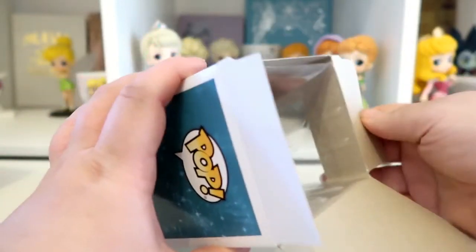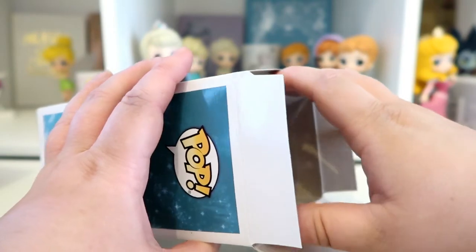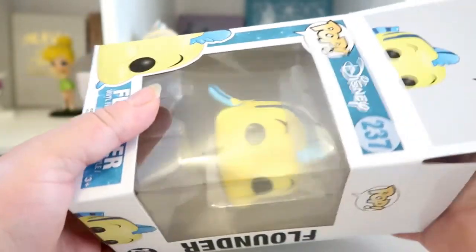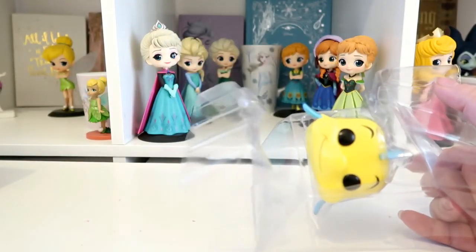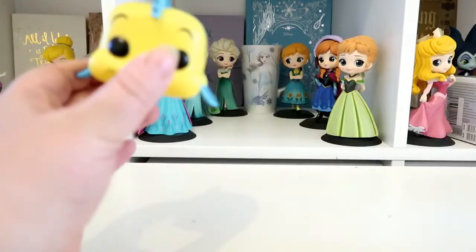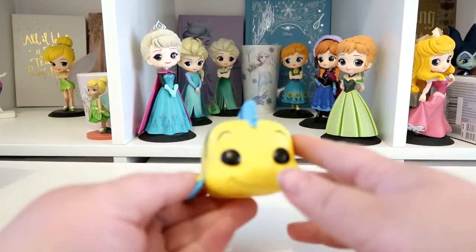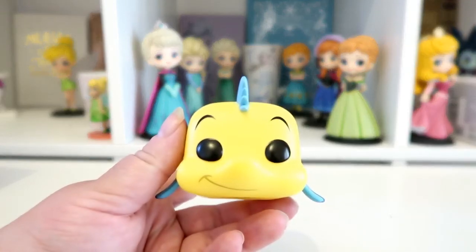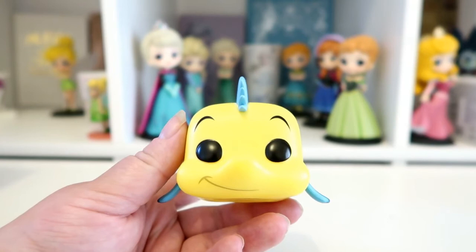I haven't actually got any room for him on my shelf at the minute, so I'm not quite sure where I'm gonna put him. I'm gonna try and get some new shelves for my shelving unit maybe this month so I can spread my Funko Pops out a bit. So I'm not gonna be able to show you where he's gonna go today, but we're just gonna take a look at him.